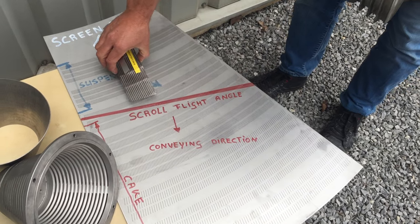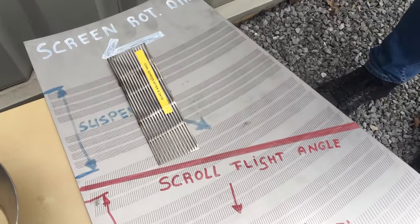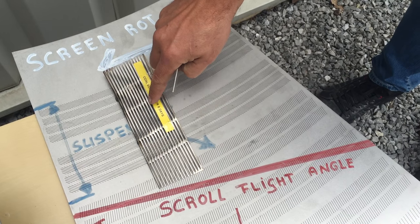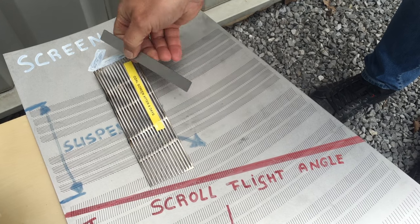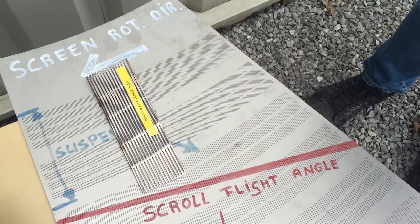So what is the big difference between a traditional wedge wire and this? With a traditional wedge wire, the feed hits the screen and creates damage on the screen, and the feed stays in this area. With these slots, the feed hits the screen but is conveyed away from this feed zone towards the exit.